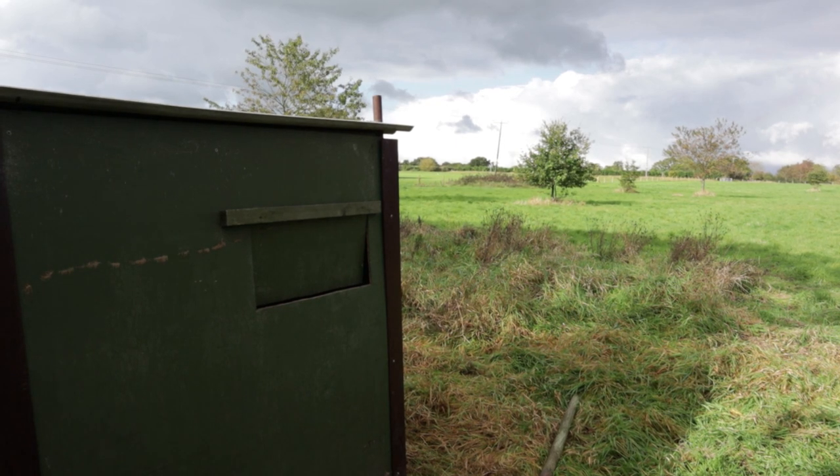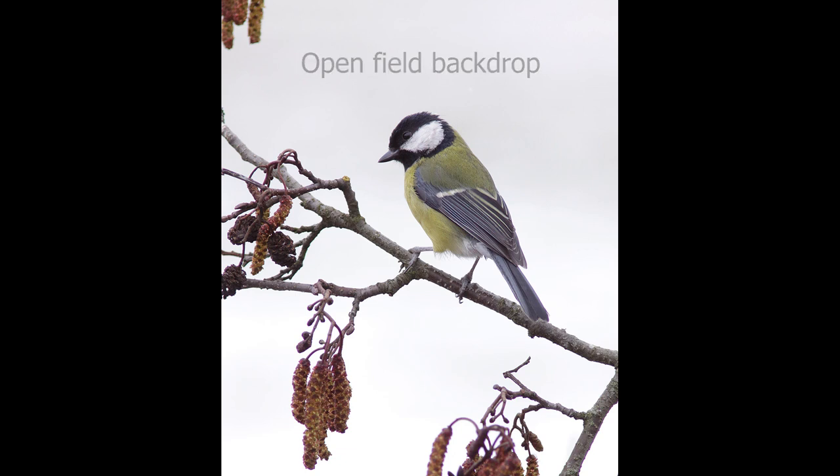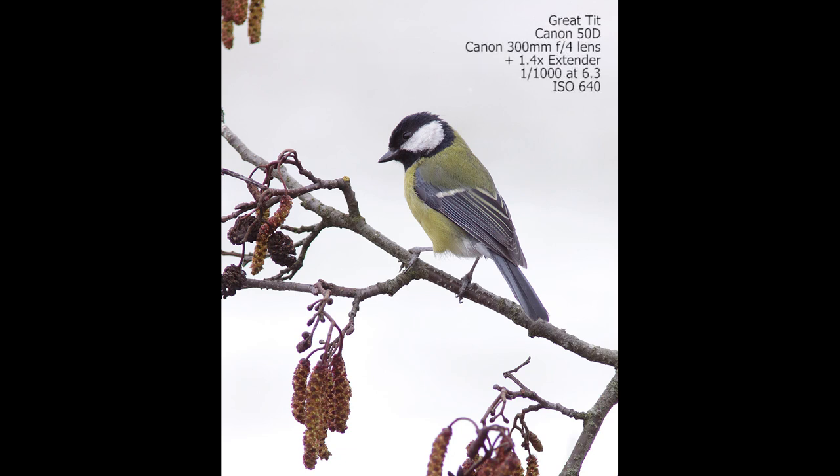Tip number two is about background — specifically how the snow affects your background and the difference it makes to your images. When looking for feeding stations I'm always looking for clean backdrops. I've often shot towards the edges of fields and get a really nice clean backdrop, often just pure green. But the problem is if it snows, a field just goes completely blanket white with nothing to break it up, and those backgrounds don't look great in bird photographs — they can also create hot spots and overexposed areas.